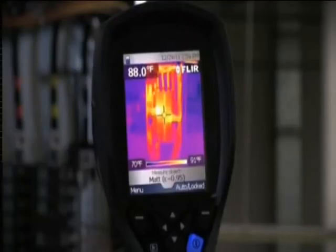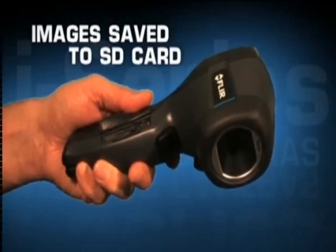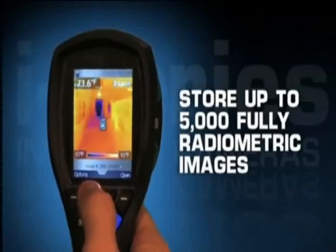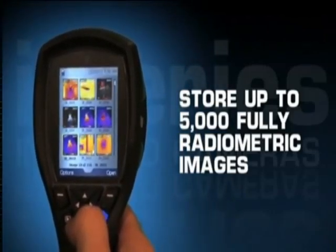When you see a thermal image you want to save in your iSiri screen, all you have to do is pull the trigger. iSiri saves a JPEG right to the onboard SD card. In fact, the card can store up to 5,000 fully radiometric JPEG images.